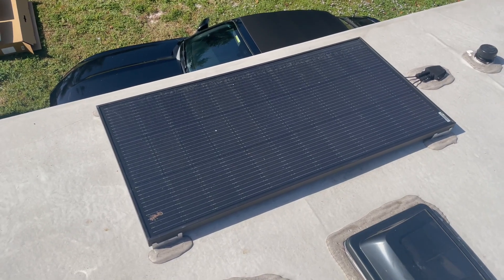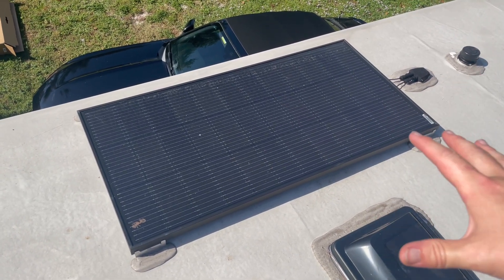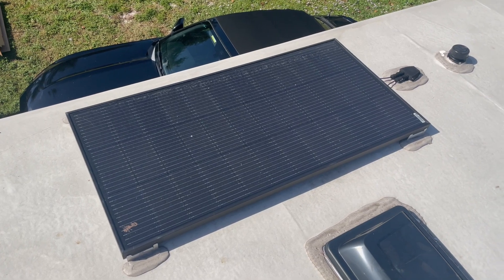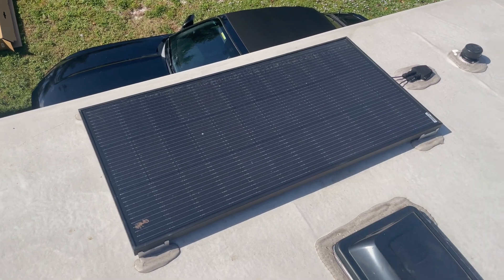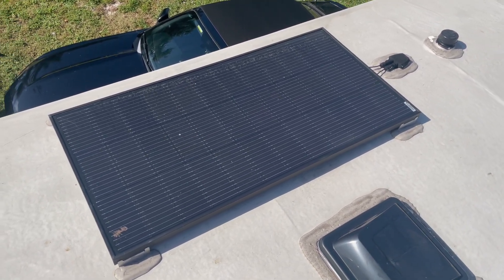Up here on the roof, this is the solar panel that came with the RV. Grand Design — these new 2023s are coming with a 165 watt Furion panel, just one. It's powering the deep cycle marine battery that's on the front.